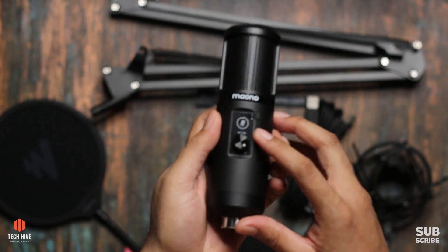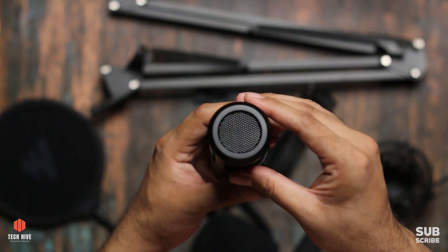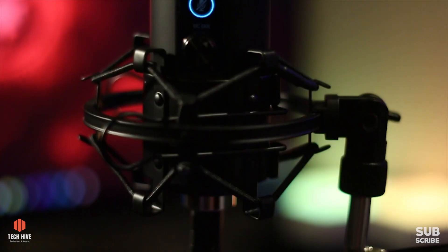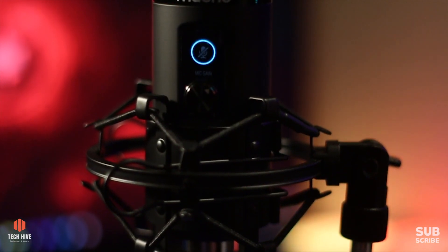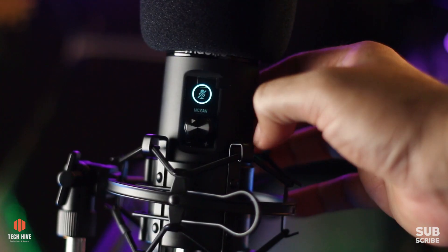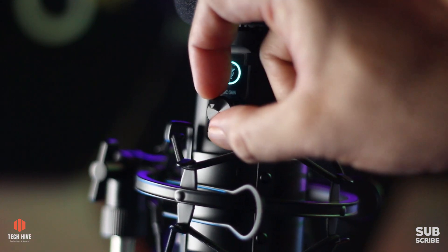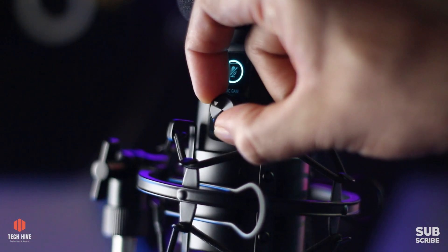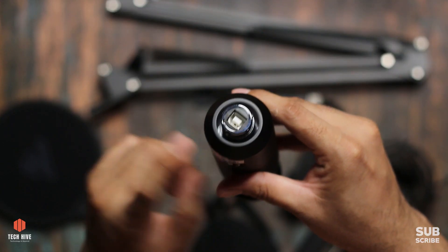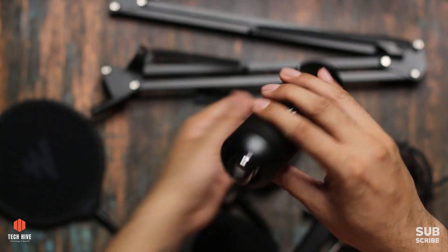Then comes the mic itself. It's of very good build quality, made entirely of metal. The grill is also metal and very strong. On the front you can see a touch-enabled mute button - very useful for gaming or streaming. This mute button also has an LED light which turns red when you mute the mic. Below that is a gain control knob, which controls the input volume of the mic. On the bottom of the mic is a USB connector. Unlike other mics, it has no XLR input requiring phantom power.